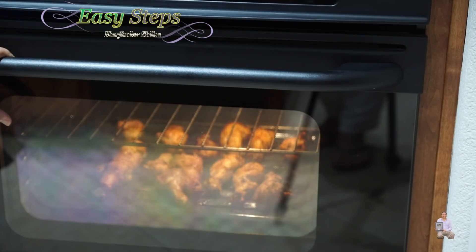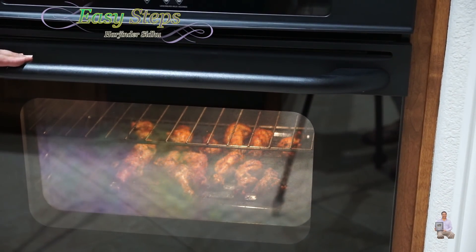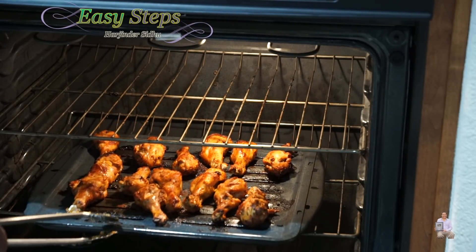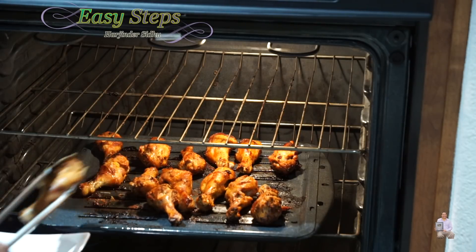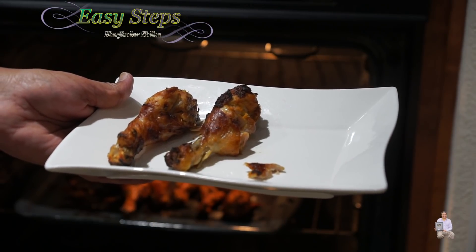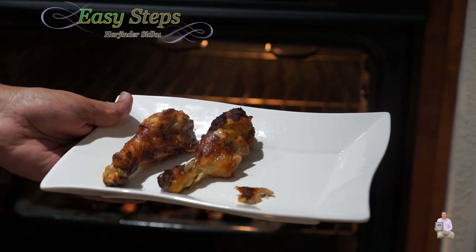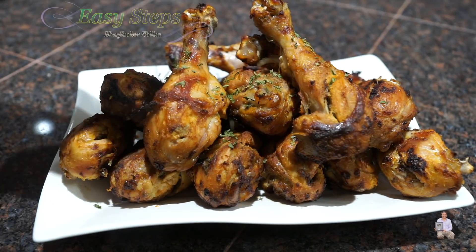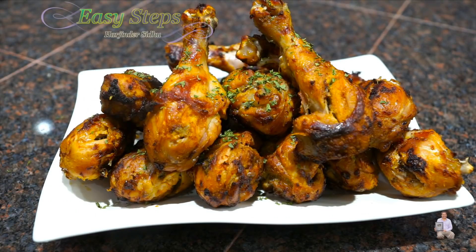We let the chicken rest for five minutes. Now I'm going to open it — be careful, it's still hot. The chicken is perfectly done. Look at how delicious these chicken drumsticks are! I'm going to take them all and share with you our quick, easy, tasty, and delicious chicken drumsticks. Sprinkle some parsley flakes — perfect! Please try it; you're going to like it. You can serve as an appetizer or eat it any time of the day. Please like, share, and subscribe to Easy Steps Cooking. Thank you and have a good day, bye bye!